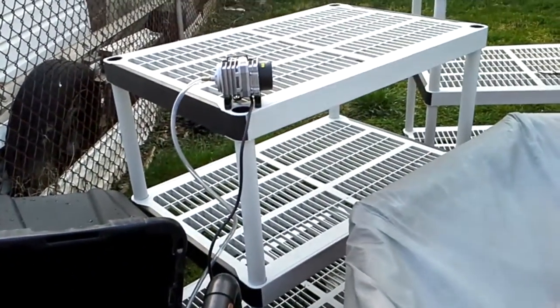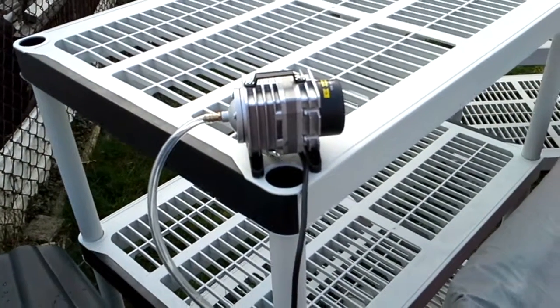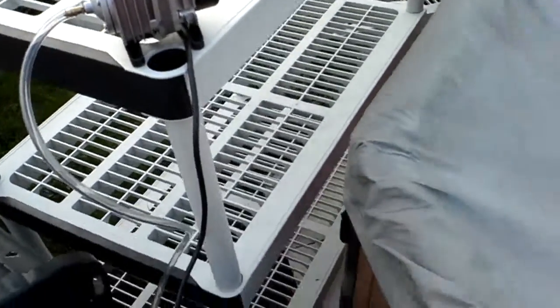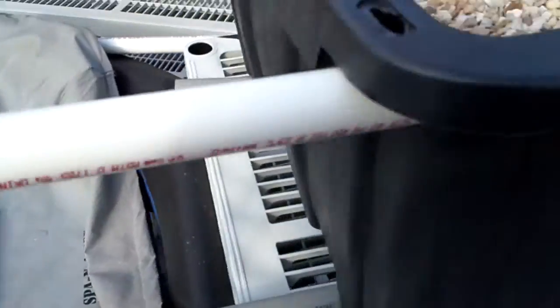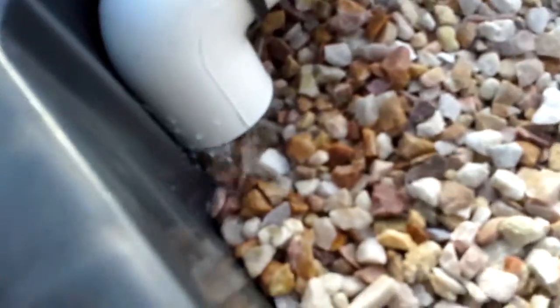Here's a video update for the aquaponics system. This is an 18 watt pump that seems to be delivering enough power to run the geyser pump. Basically, this air pump is pumping air into this geyser pump here, and the water is flowing up this tube and is filling up the grow bed. You can see the water coming out right here on this end.